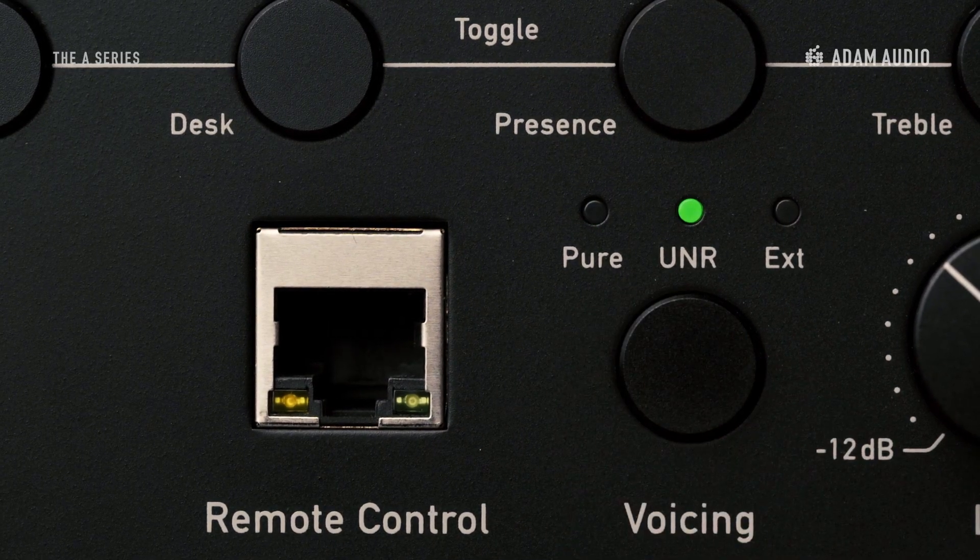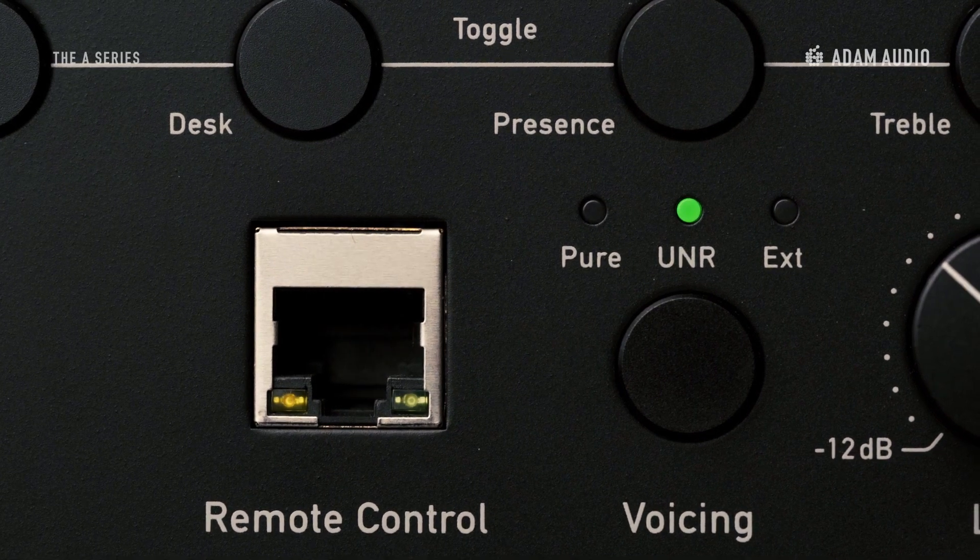The A-Series boasts two predefined voicings, which allow you to choose the tonal character of the speakers. The factory default voicing is named Uniform Natural Response, and is a dynamic, natural-sounding response curve of Atom Audio's own design. It stems from a variety of iconic Atom Audio legacy products.